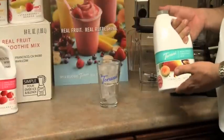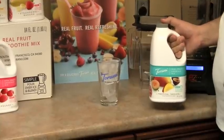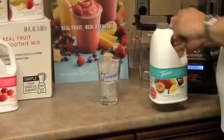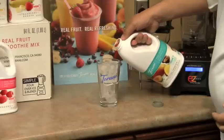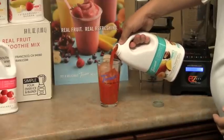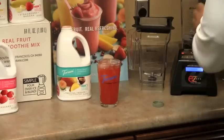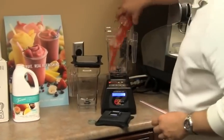Take your jug of product, make sure it's shaken well. Fill a 16-ounce glass full of ice — anything from cube down to flake. Shaved ice is not recommended. Take your 16-ounce cup with ice and top with product.